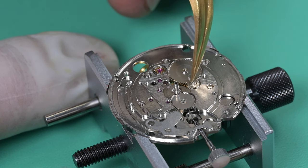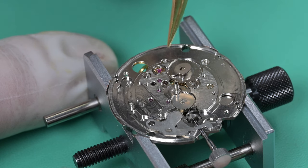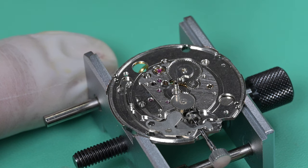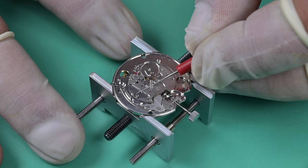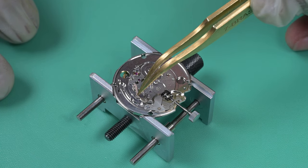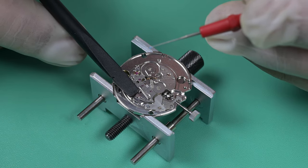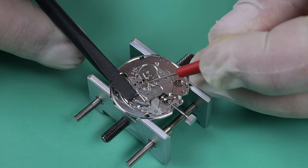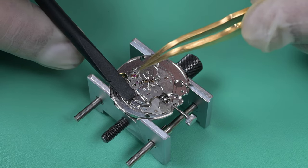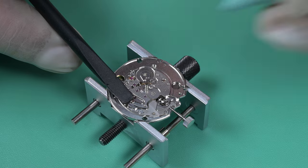Next up is the date driving wheel. You can see the outline for the date finger on that wheel — I scrubbed and scrubbed that part and no matter what I did I couldn't get it to come off, but the part is clean, so I'm just going with it. That is the date driving wheel, and that intermediate wheel connects the date driving wheel and the hour wheel. Next up is the date finger, and now I'm putting a little bit of HP 1300 on the post for the jumper lever for the date wheel. I'll apply a very small amount of grease to the tip of that spring where it's going to be pressing against the main plate — that's a friction point we want to lubricate.